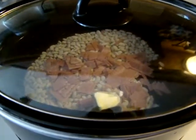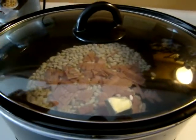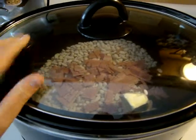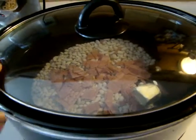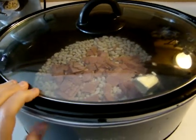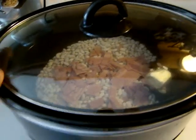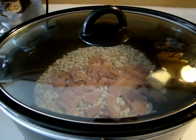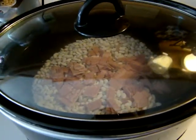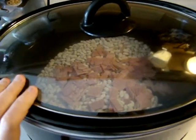Instead of making it in muffins, I just make it in an eight by eight pan. You certainly don't have to have cornbread with this at all — you could just have regular bread and butter, and it's fine. But the cornbread adds to it, and I like the sweetness of the cornbread with the beans. The Jiffy brand cornbread muffin mix is only about 49 cents a box.